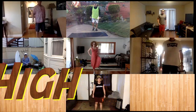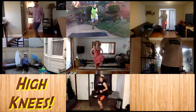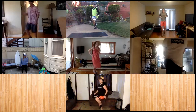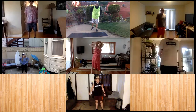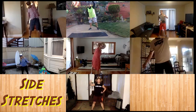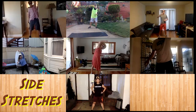And a couple of high knees — you can do them as slow or as fast as you'd like. Ready? And go. And ten, nine, eight, seven, six, five, four, three, two, one. Good. And then we're going to stretch to the side, and to the other side. Keep going back and forth. Eight, nine, and ten.